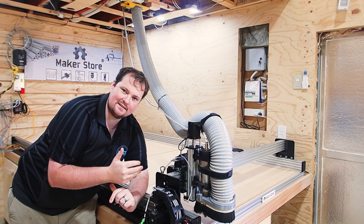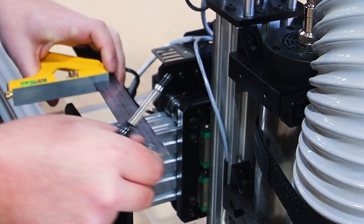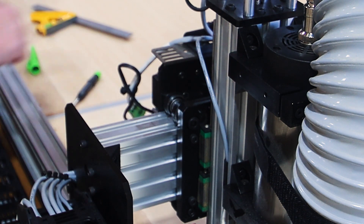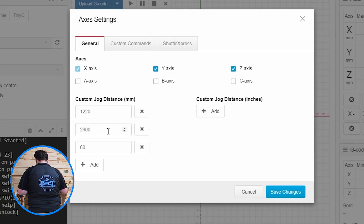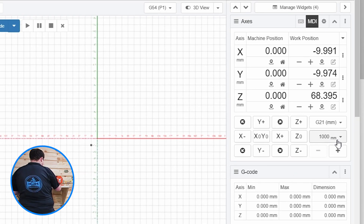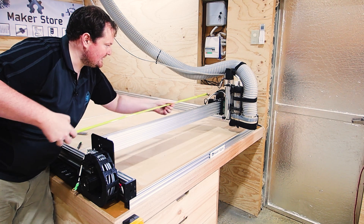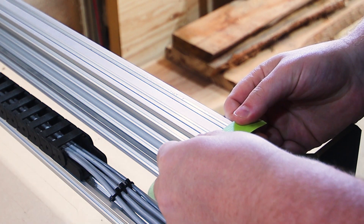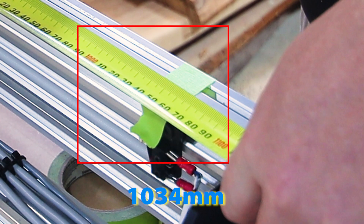We're going to work through each axis, marking and measuring to hone in the distance. You're going to need a really sharp pencil and a straight edge. All you're going to do is mark in line where your plate is currently. Once you've marked your plate, jump back onto your computer. We're going to set a custom distance because I want to move one meter, so I'm going to make my jog distance 1000. Now we're going to move our X across 1000 millimeters. From there, we're going to grab a tape measure and measure from the plate to our mark.